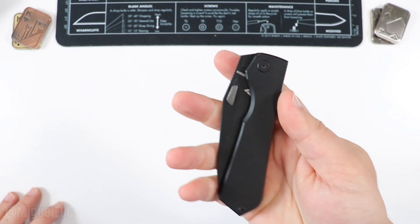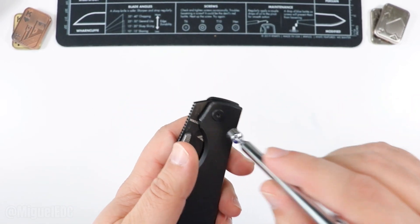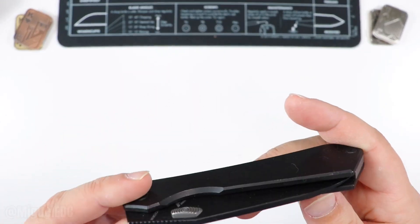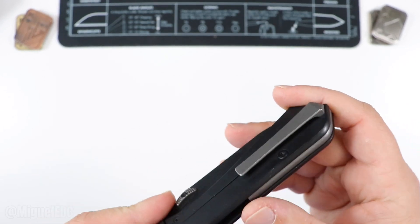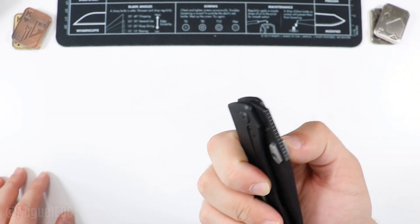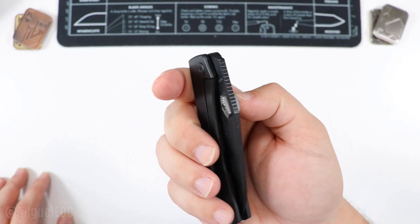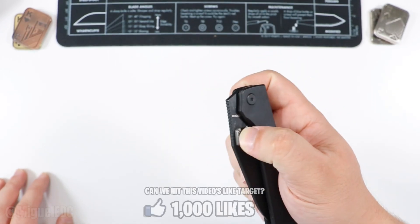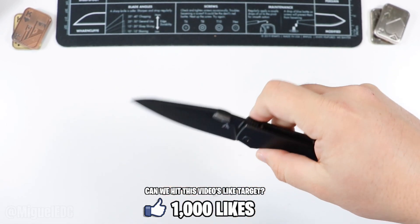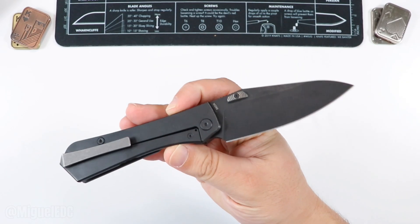First impressions — what do we have going on here? Titanium handles on this bad boy, blacked-out titanium. We have a frame lock, deep pocket carry clip which doesn't seem to be reversible, a very nice gray back spacer offering a little bit of contrast to the black — I like that. It looks like we have some thumb studs but in a different shape or geometry. Thumb deployment and reverse flick are the deployment options, so let's go ahead and get this thing open.